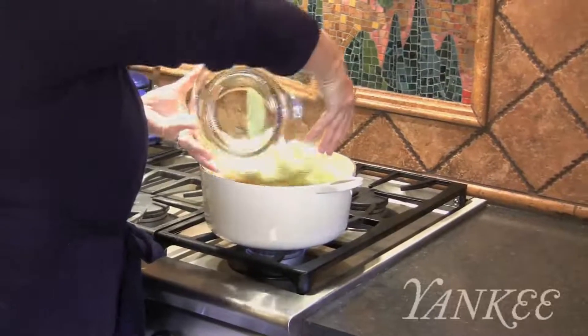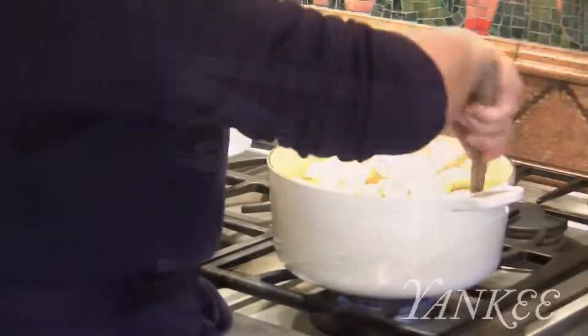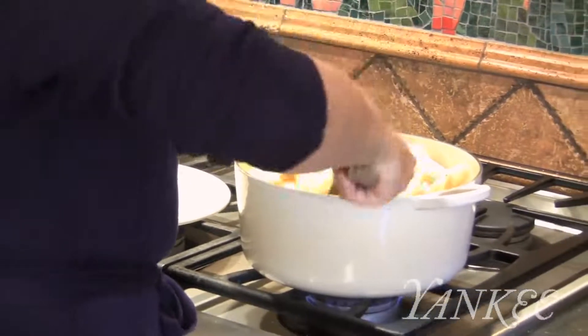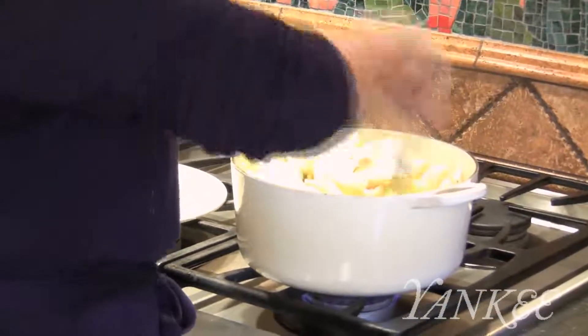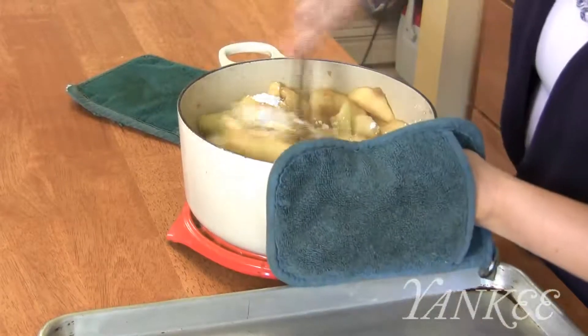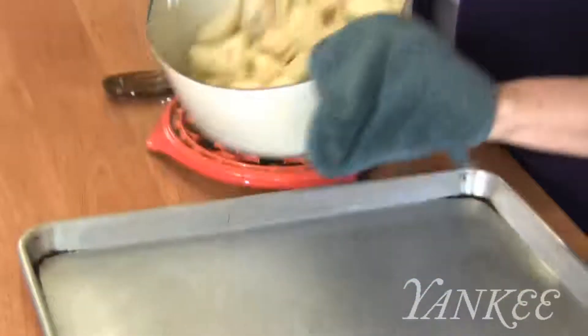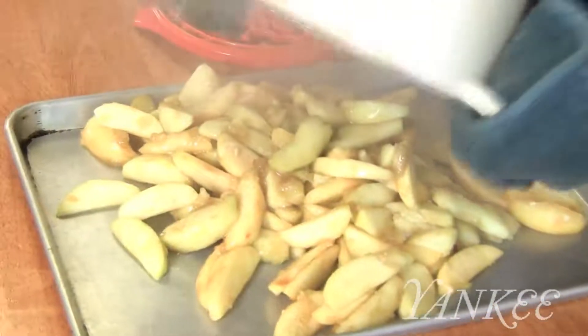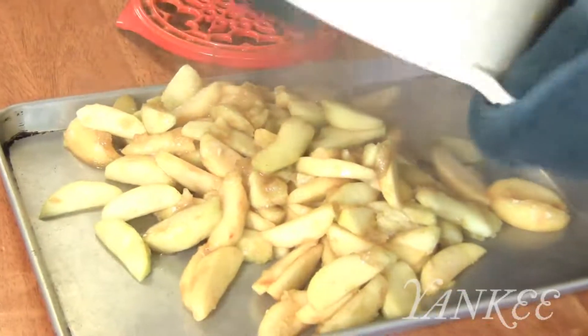In a large Dutch oven over medium-low heat, stir the apples with the sugar, brown sugar, lemon juice, cinnamon, and salt. Cook, stirring gently, until the apples just begin to turn tender, about 10 minutes. Remove the apples from the heat, stir in the cornstarch, and spread the mixture out onto a large baking sheet. Place it in your freezer to cool to room temperature, 12 to 15 minutes.